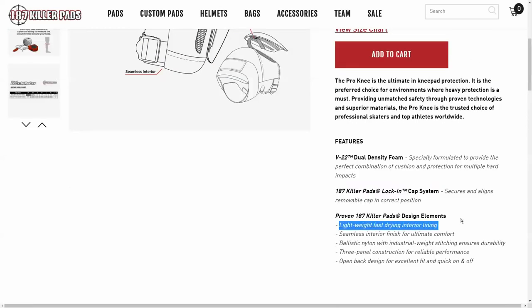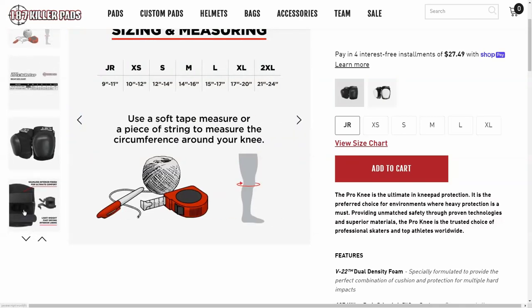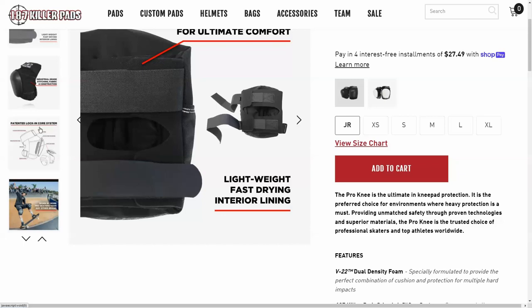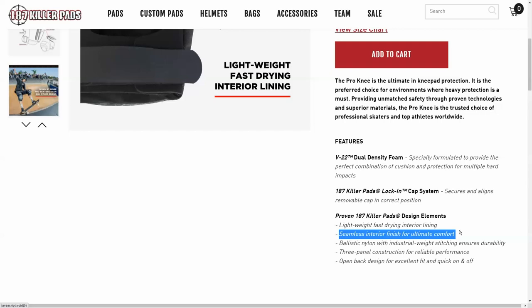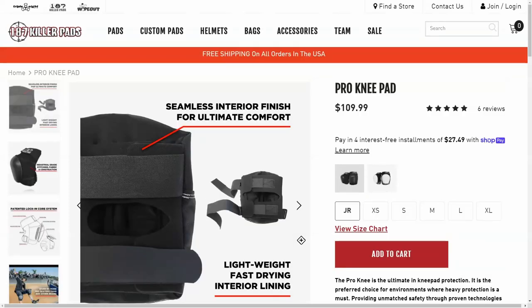They also advertise a lightweight fast-drying interior lining, which appears to be some kind of lycra or spandex. Another legitimate callout is their seamless interior finish — on most competing pads the seam runs across the inside, but on 187s the seam goes down the side, which can make them more comfortable. The remaining features like nylon construction, multiple panels, and open back design are standard across all brands.